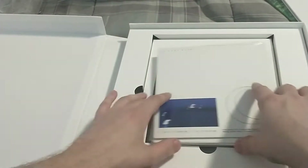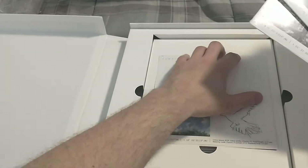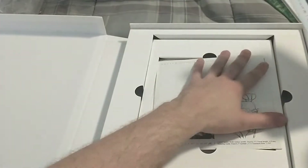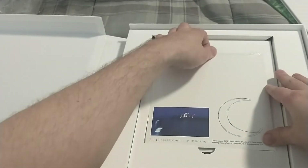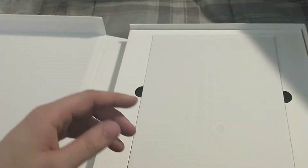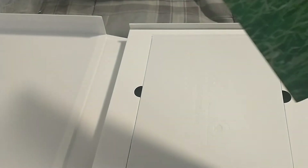Cool, they all fit back in. That one doesn't want to go back in — oh well, it's fine. Let's open up the vinyl, so this should be clear, which is the same color as the standard edition. Feels very nice, not glossy, kind of matte.